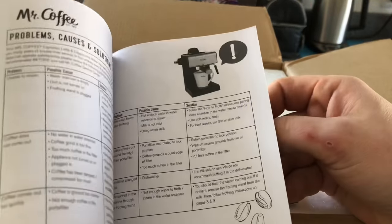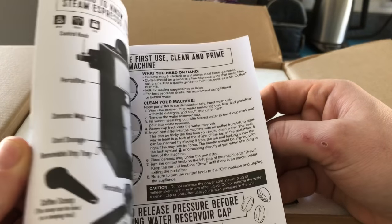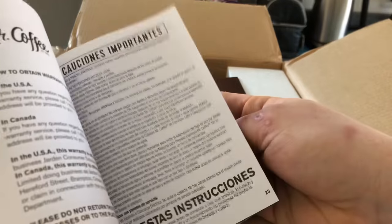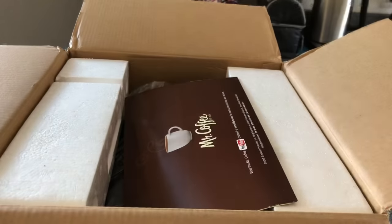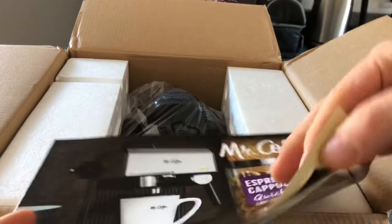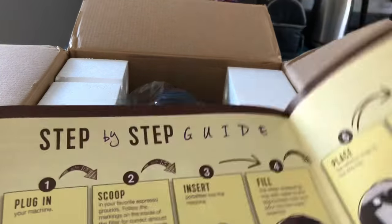There's a recipe book and instructions on how to care for it — that's nice. I hope they have a YouTube channel so they can show you step-by-step.